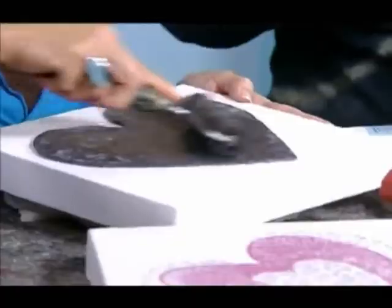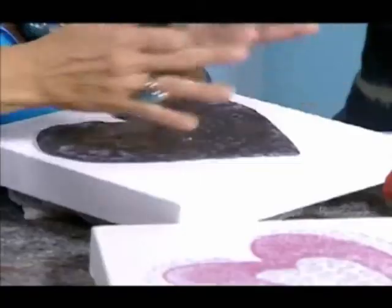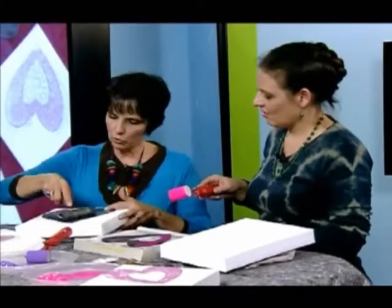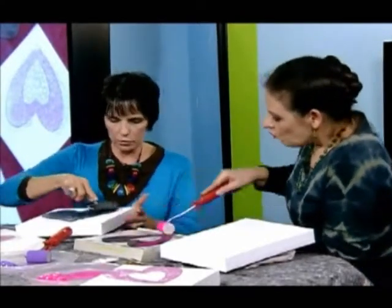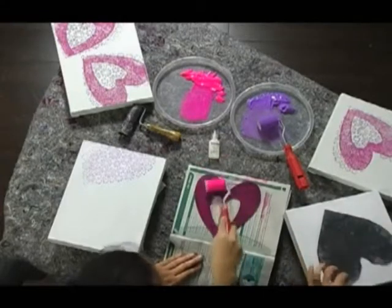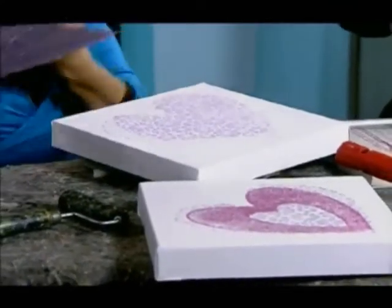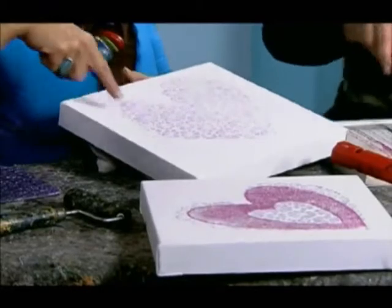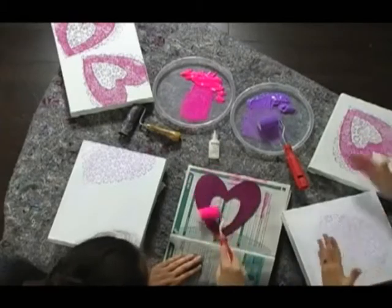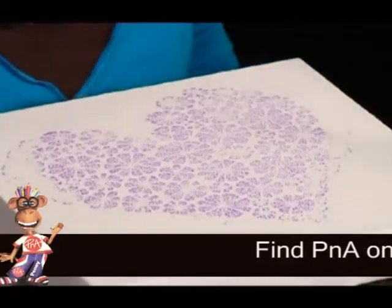I'm pressing it to make sure that it goes onto every surface. Now what I did — that I shouldn't have done — is I positioned it straight on and then I decided to shift it, so I've got a little bit of a mess on the sides. But I'm sure that it won't be noticeable once the whole design is printed on. If the mess is too noticeable when you finish, I would just put more prints on and cover it up with something. You actually learn more from your errors than from perfection.